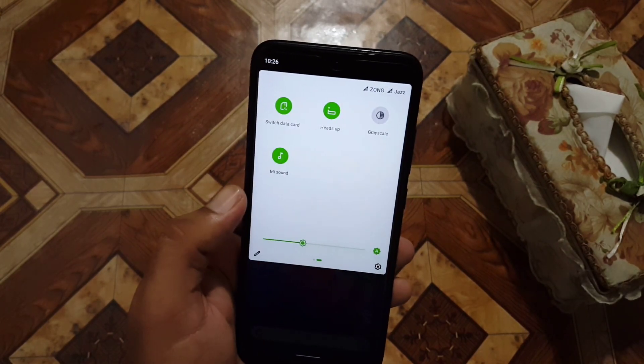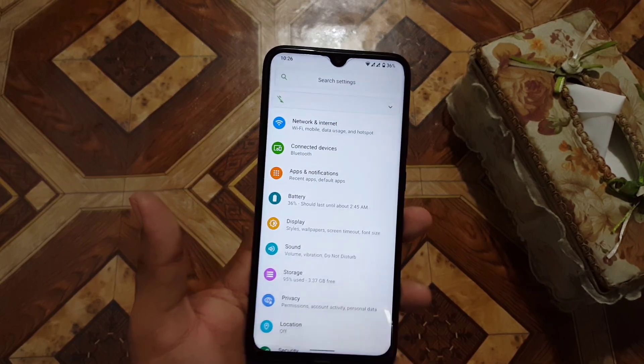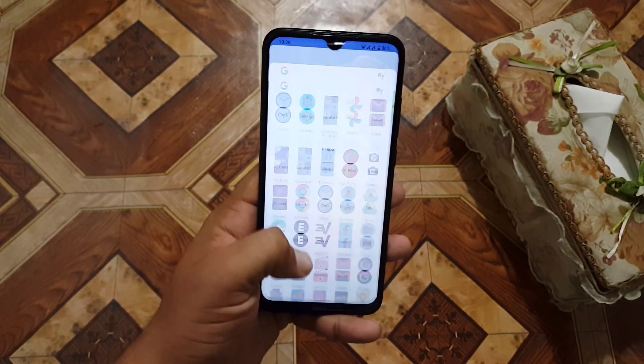Now we have quick settings and the brightness slider at the bottom of the quick settings panel. This phone is just amazing.